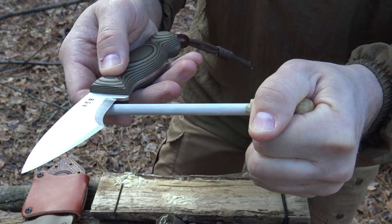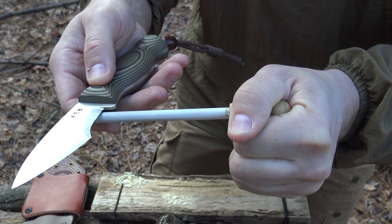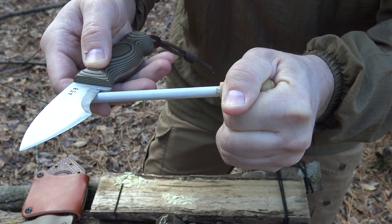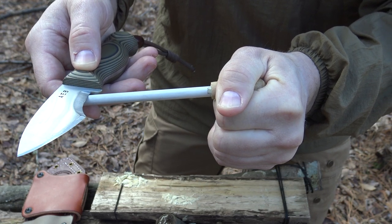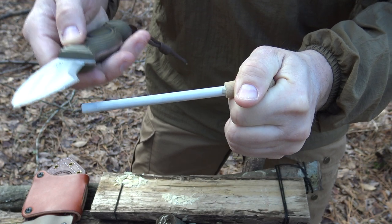Hopefully you can see this well on camera. When I tilt the blade, you can see there's a shadow between the blade and the rod. I tilt it until that shadow is gone. I don't really have to see it because I can feel it, but when you're first learning this process it's good to pay attention and see it. Then I just maintain that angle from the base all the way back to the tip.